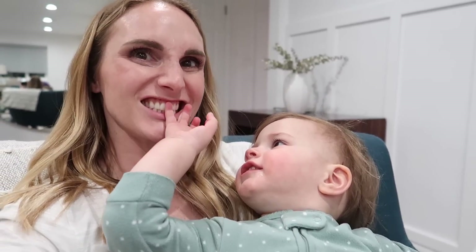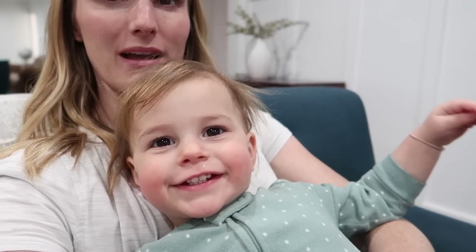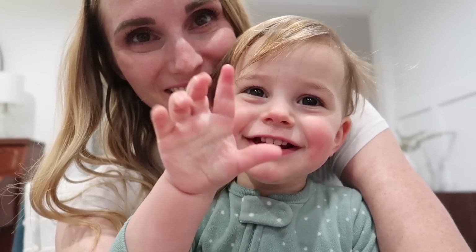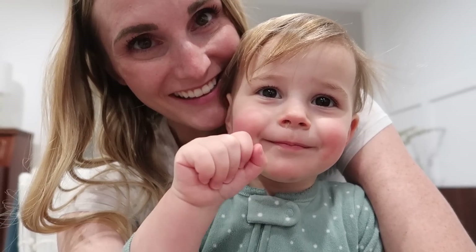Where's your nose? Good job. And where's your teeth? Can you say mama? Mama. That's right. Can you say goodbye? Bye. Thanks for watching. Bye, mom. Enjoy!